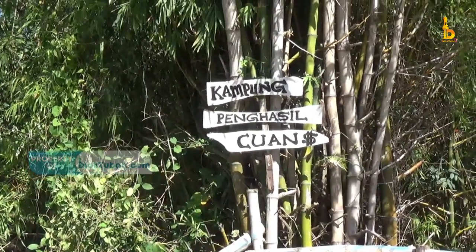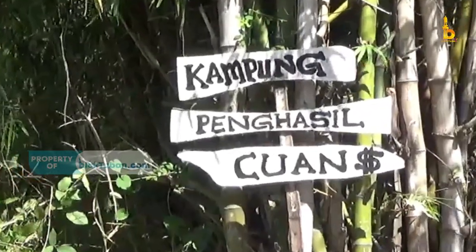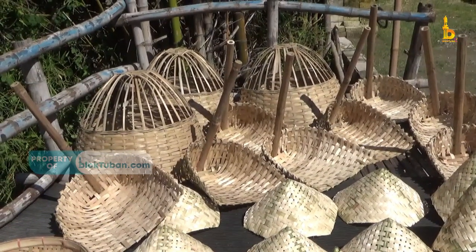Perlu diketahui, di desa Kebomlati, kecamatan Bumpang, Kabupaten Tuban sendiri memiliki cukup banyak tumbuhan bambu. Secara geografis, desa ini berada di bantaran Bengawan Solo sehingga sumber daya alam tersebut cukup melimpah.